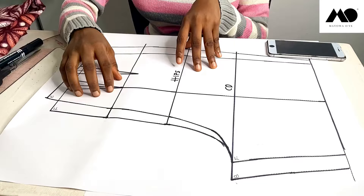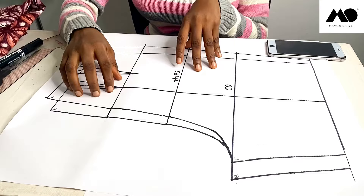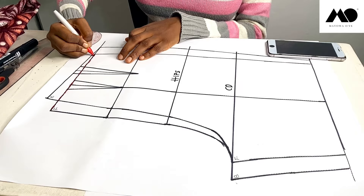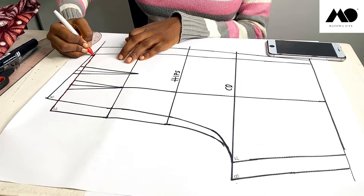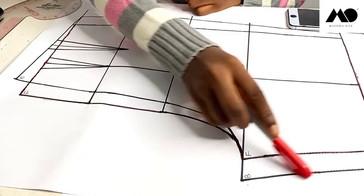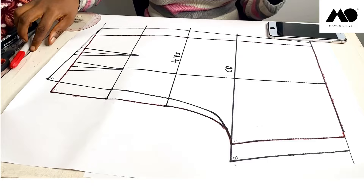I have both my front and back pattern drafted in one pattern piece. I'm going to be starting with the front pattern. The red outline is my front pattern while the black outline is my back pattern, so I'll be starting with the front.